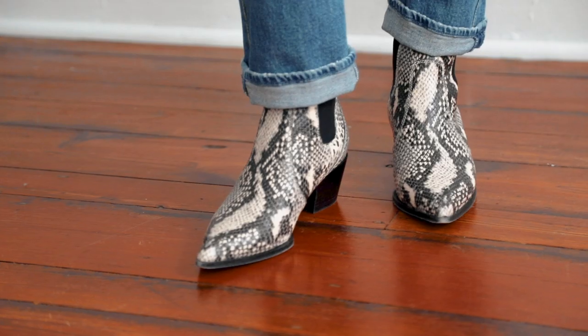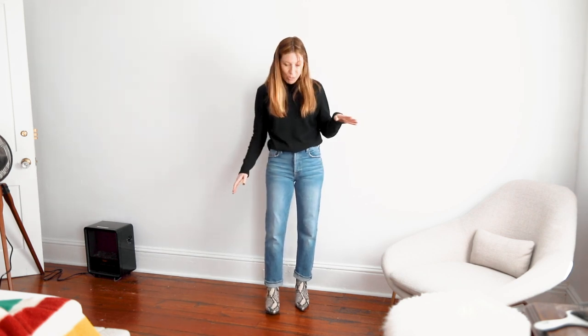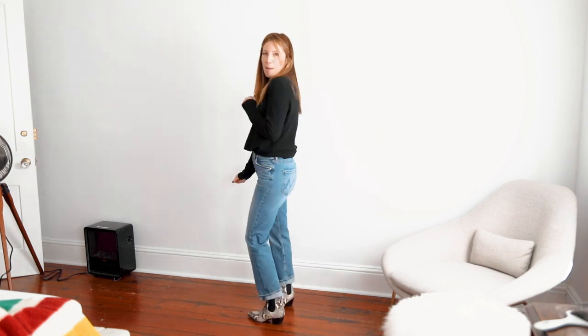I know I might get some rotten tomatoes for this one, but I do think the high shaft boot is meant to go with mom jeans. Whether you like the true mom jean with the tapered leg or more of a straight leg, the high rise, looser leg, cropped jean is what these boots look best with — and that is the style that is the most current right now. So if you ever felt like trying mom jeans, this is the boot to wear them with. A little mom jean action, you know.